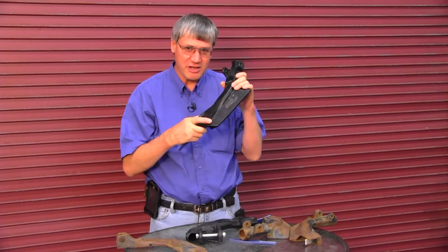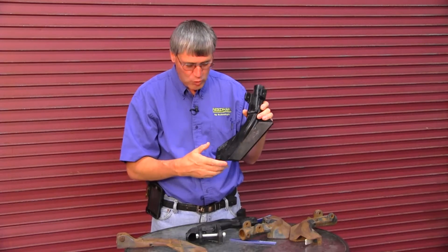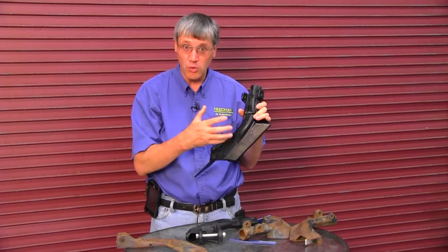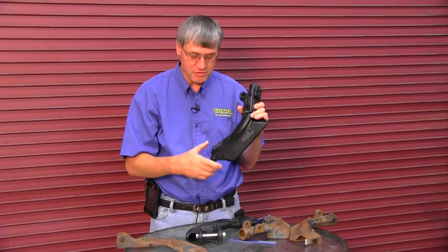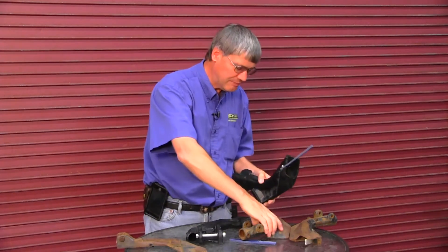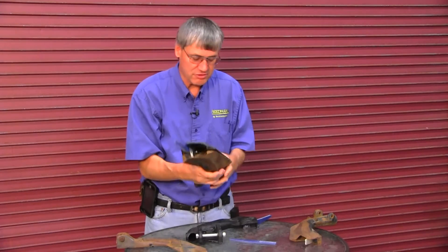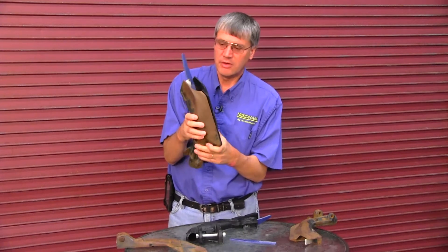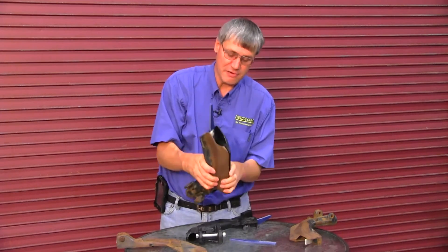First thing we need to be aware of is the condition of the seed boot. We need to look at where they wear. I get a lot of growers who call and say, is the seed boot worn or not? We look at an air seeder or a box drill and guys want to know if the seed boots are worn enough to be replaced. I'd really like to see a grower get a new seed boot — this is a right and left 50 series — and just compare them. Compare the new boot to the old boot and look for wear in different areas.